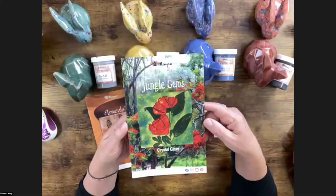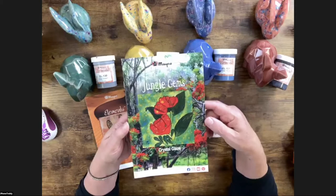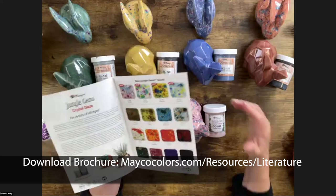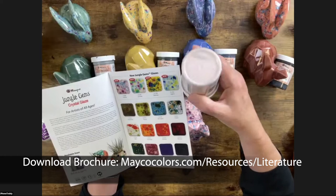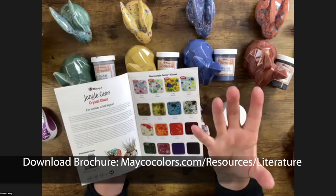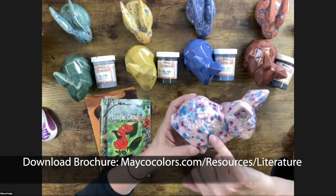Our product feature this month is going to be on Jungle Gems. This is on Mako's website — if you go to Resources then Literature you can download this. It tells you what jungle gyms are: they're a glaze with little crystals. You can see in the bottom of this jar all the little lumps and chunks — crystals mixed in with the base glaze — so that when the crystals fire they bloom open.